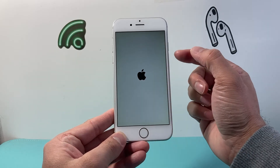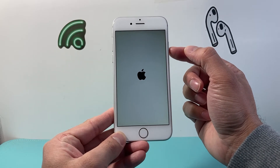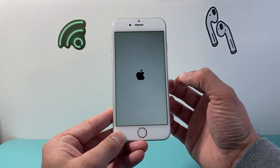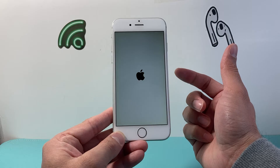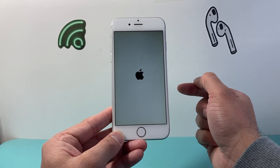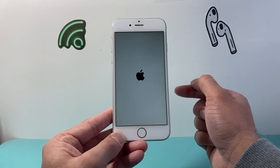All I did was hold down the Wake or Side button and the Home button at the same time until the screen went completely black and the Apple logo appeared. This is forcing the phone to completely shut down and reload the code to fix any software-related issues.